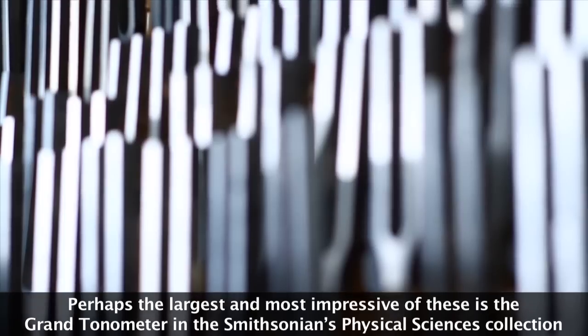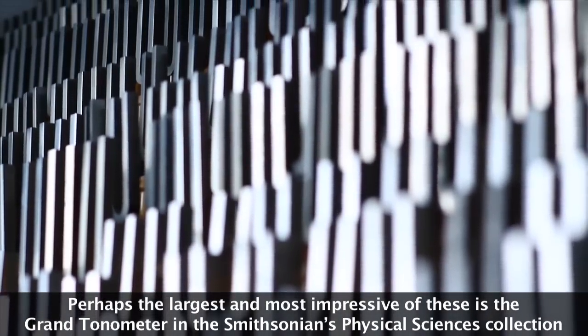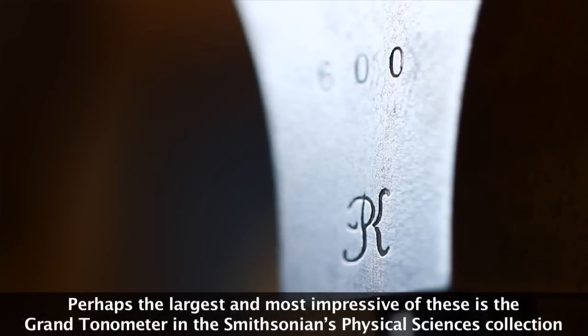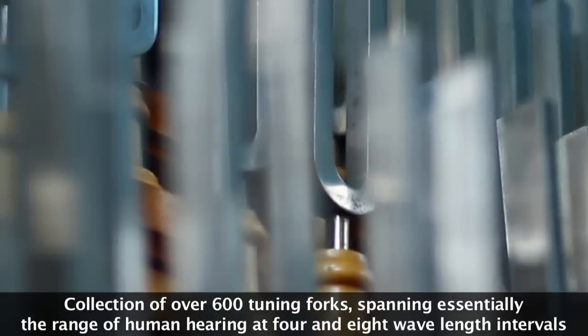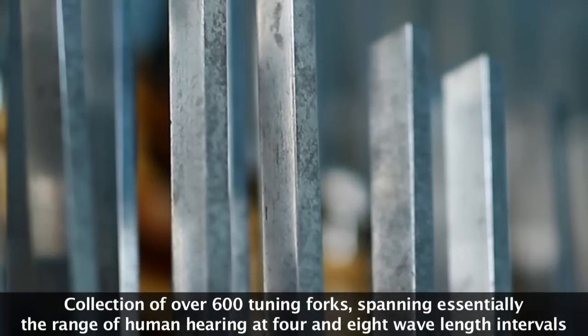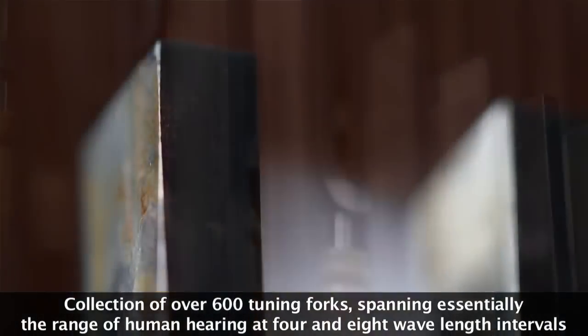Perhaps the largest and most impressive of these is the grand tonometer in the Smithsonian's physical sciences collection — a collection of over 600 tuning forks spanning essentially the range of human hearing at four and eight wavelength intervals.